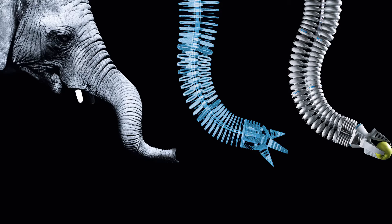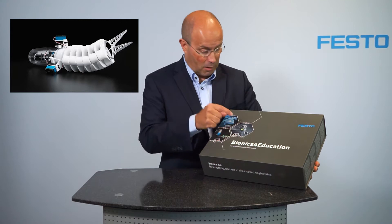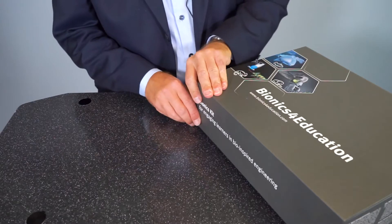Altogether the bionic handling assistant has nine degrees of freedom. In the bionics kit we have three bio-inspired robots, and one of these models is a simplified model of the bionic handling assistant — and this is what we are going to build now.